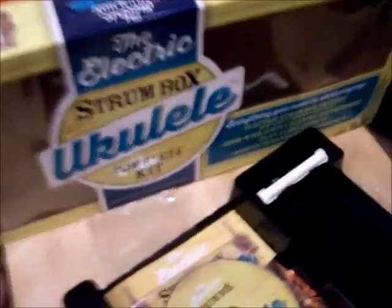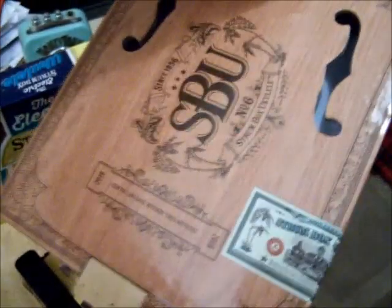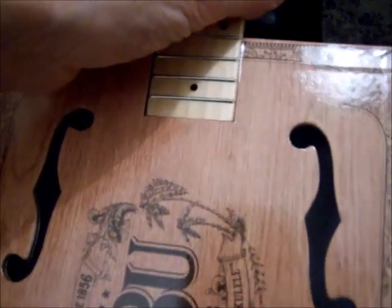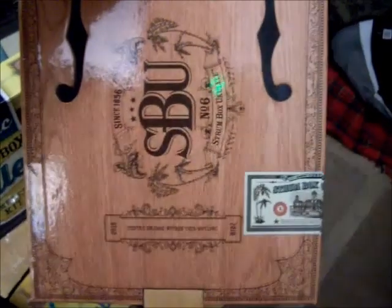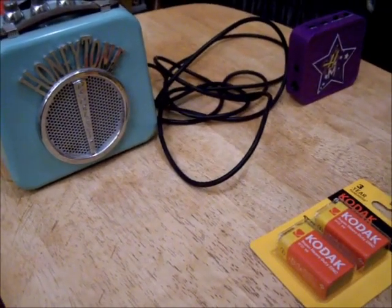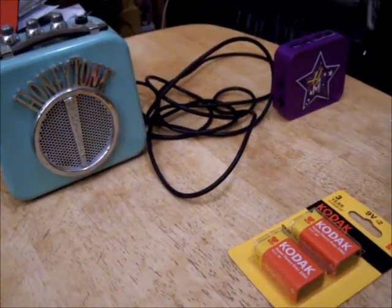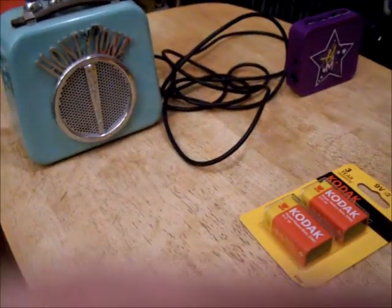Once the ukulele is put together, let's hear what it sounds like. Because it's an electric ukulele, it's got a socket here. You will need to supply your own pickup cable and your own little amp. The pickup seems to be situated somewhere around there — you can see a little bump — and it is a beautifully crafted little instrument. If you want to play it electric style, which gives you a really authentic bluesy sound, you'll need your own little amplifier.